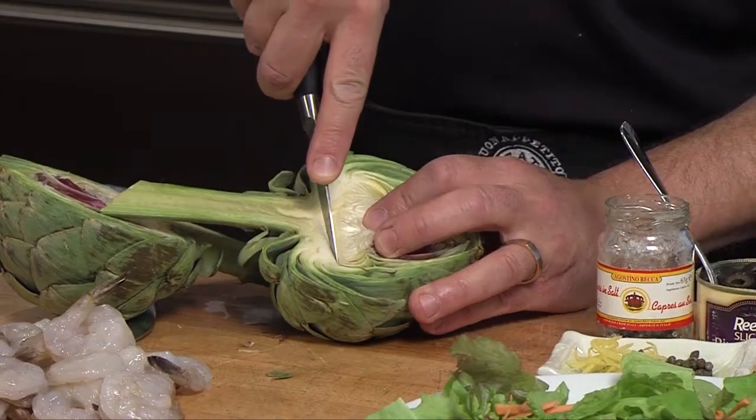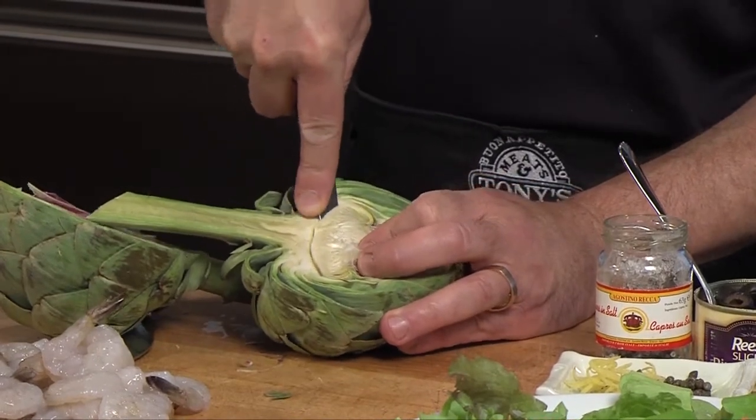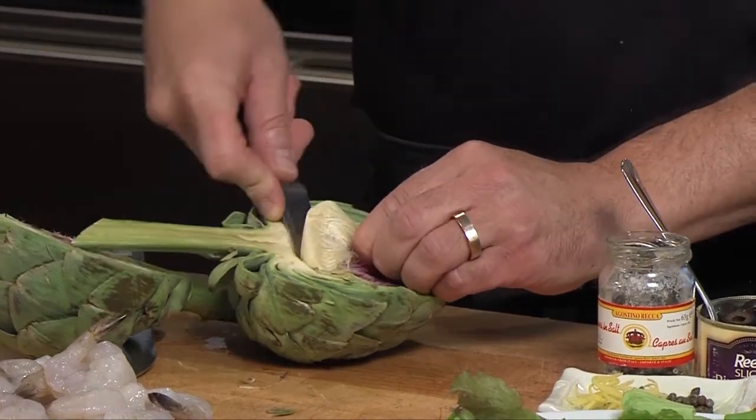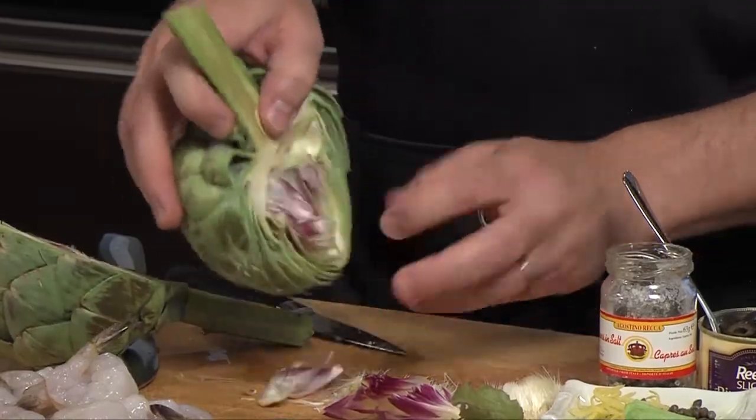What we're going to do is take a smaller knife and cut a semicircle — kind of like a smiley face — into this fella, and cut that choke out. Now I can just lift and pop that choke out in one piece. This is ready to cook.